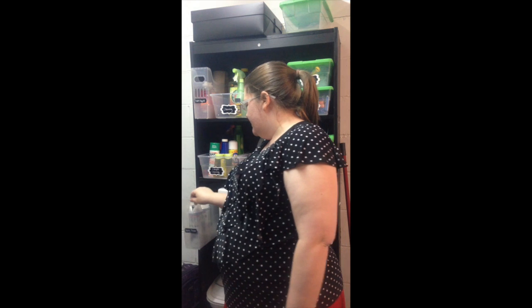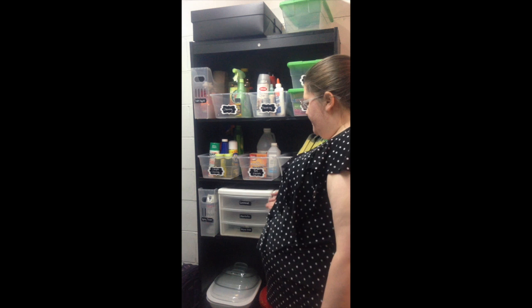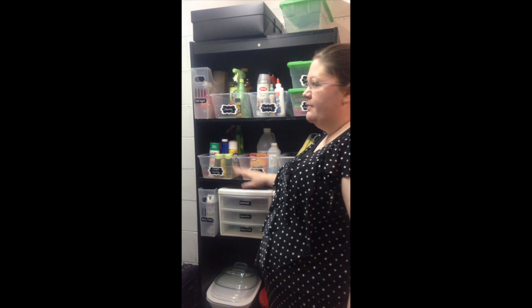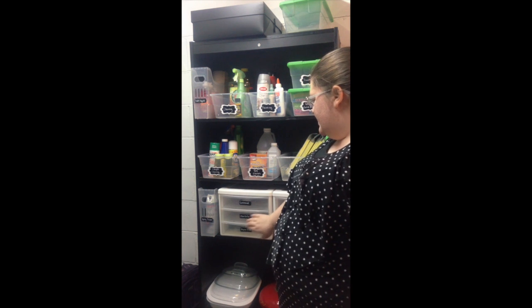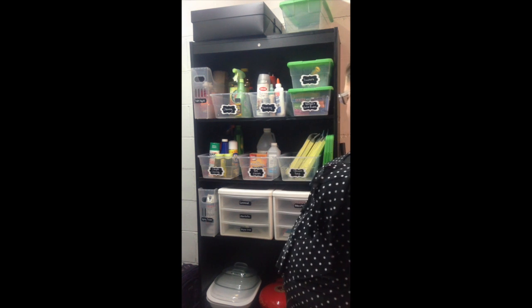Another one of these pull-out things from the Container Store that has spray paint for projects we're going to do soon in the baby's room. These drawers I've had for over 10 years. These are command hooks in here. CDs and DVDs, blank ones and cases, extra phone case, ribbon and tissue. Unlabeled items are just empty.